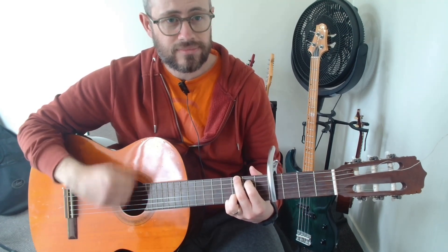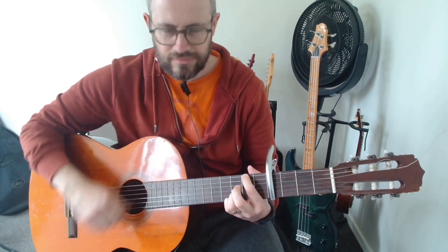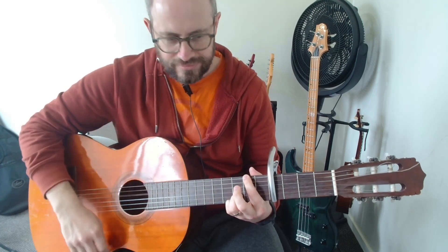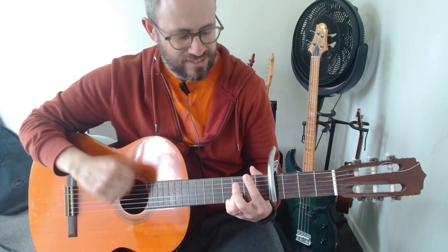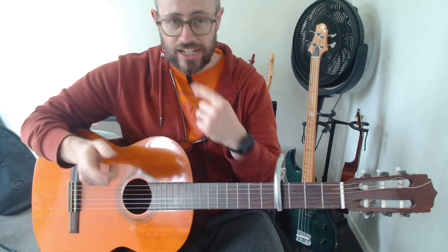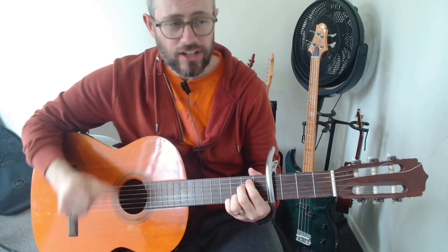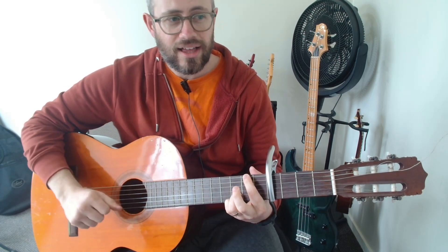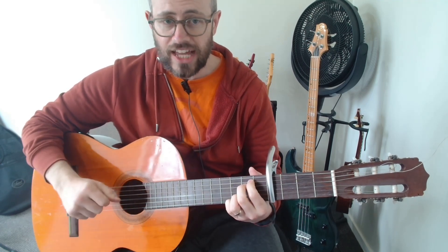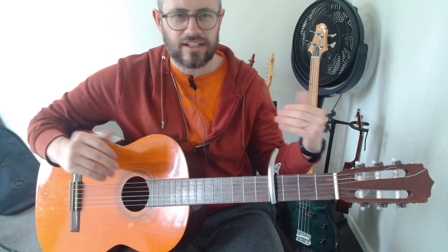That's a little bit busy, but if I do this it sounds fine. And if you're just getting stuck on changing between the chords, just do one strum. The angel from my nightmare, the shadow in the background of the morgue, the unsuspecting victim of darkness in the valley — we can live like Jack and Sally if we want. That works just fine; it's like a classy, stripped-back, soulful version of it.